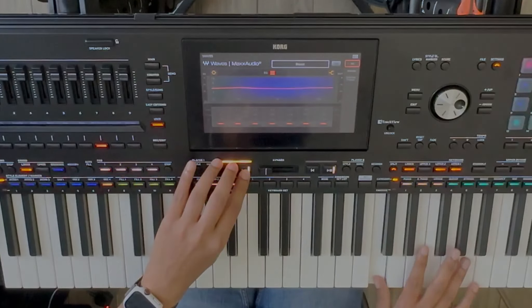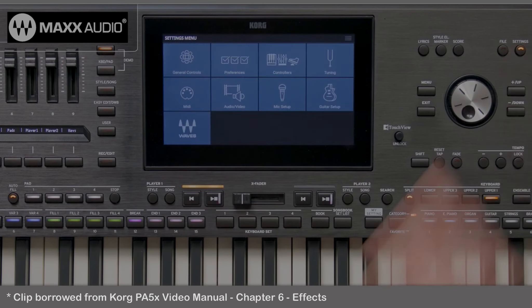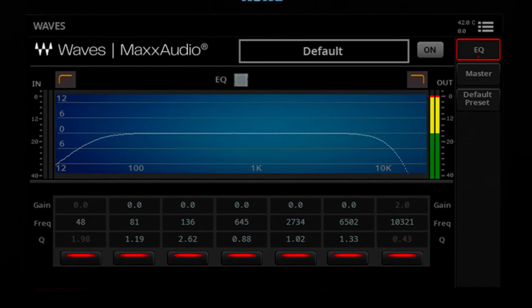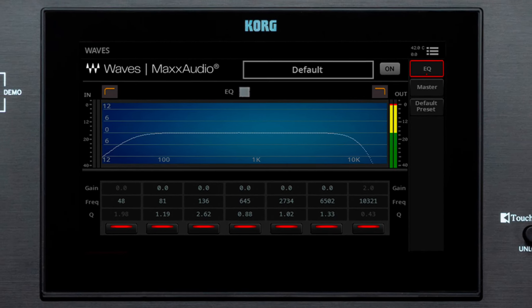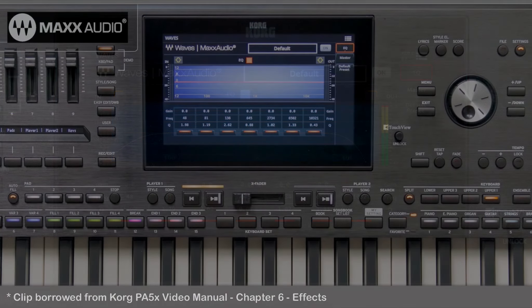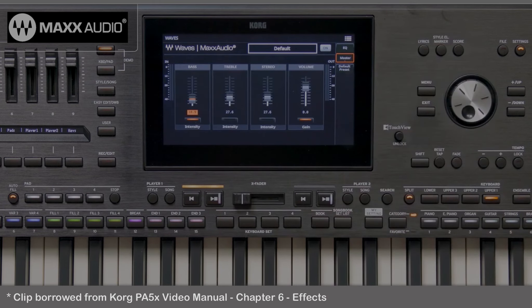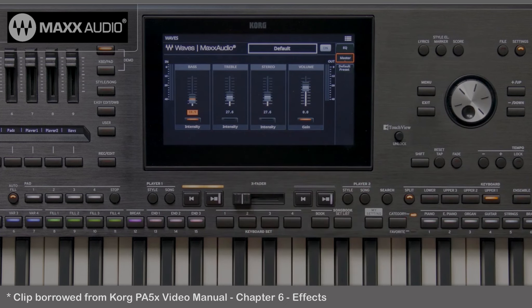So what did I do? Say hello to the Waves Max Audio Mastering Effects in the PA-5X. Waves Max Audio is a world reference in studio mastering effects. These final mastering effects are positioned at the end of the signal chain, just before the audio outputs. They add to the depth of the sound coming from the PA-5X, resulting in a polished sound which sounds blended and produced.